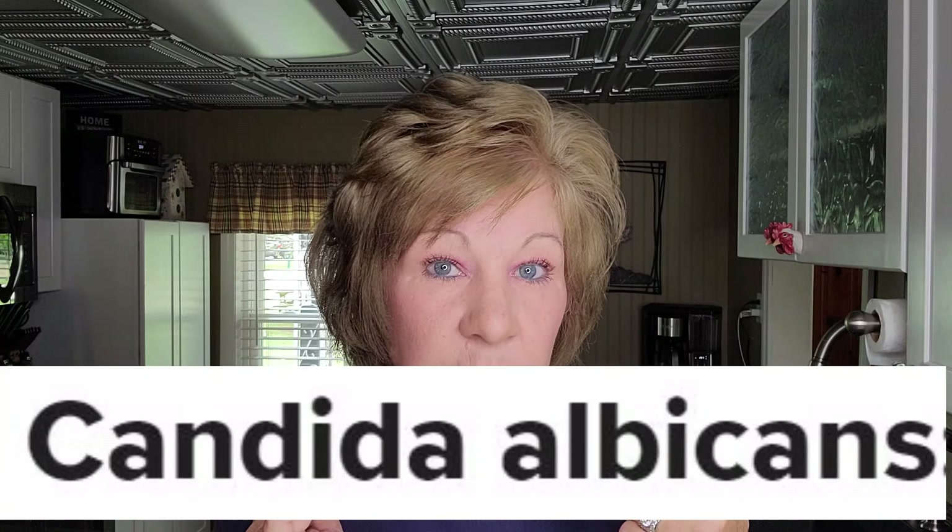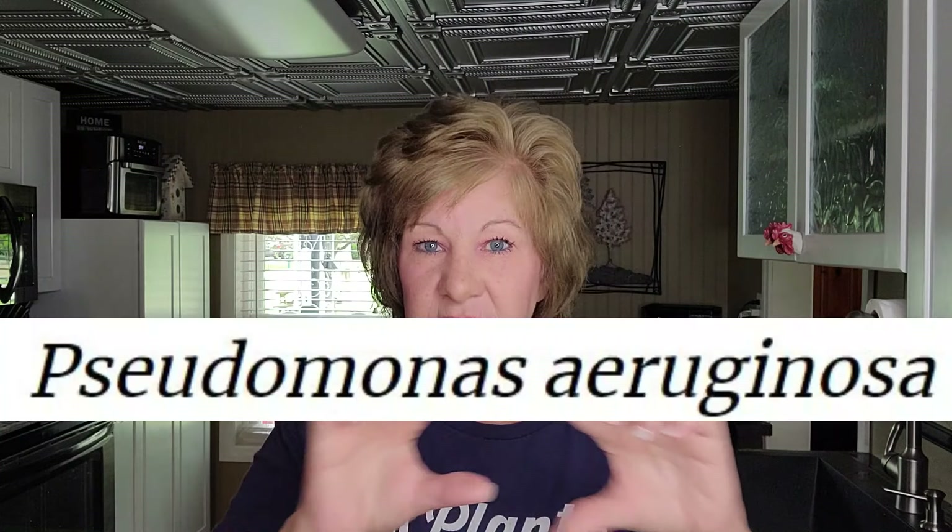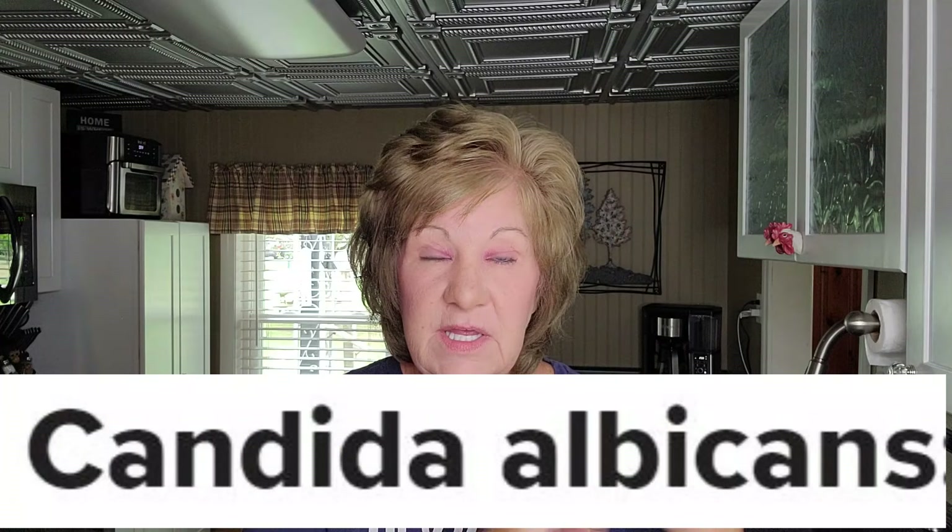The number one issue they have found that denture wearers have is the fungus called Candida albicans — this will kill that. It also kills E. coli; I had that once and was hospitalized for a week, it was awful. It kills staphylococcus, which is basically staph infection. It kills viruses, and it kills Candida albicans, which is a yeast-like infection you can get in your mouth.